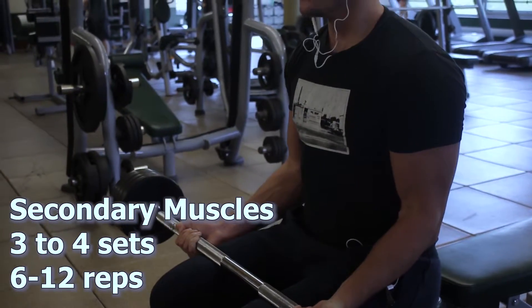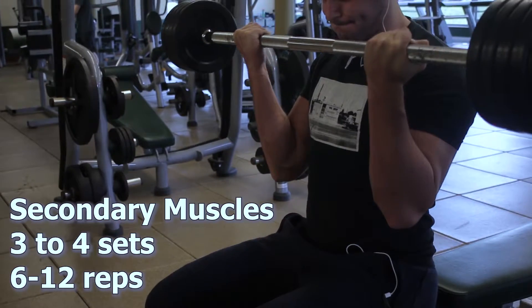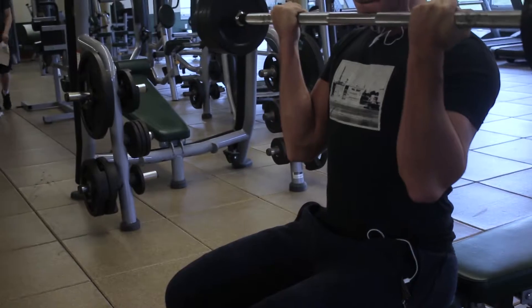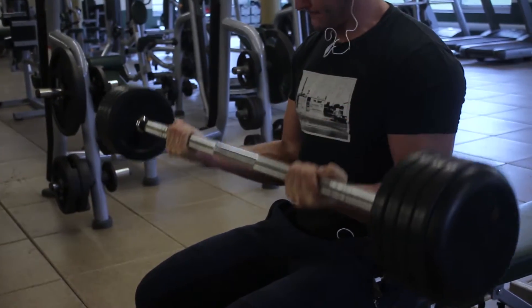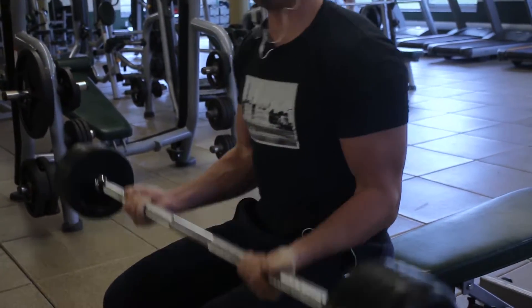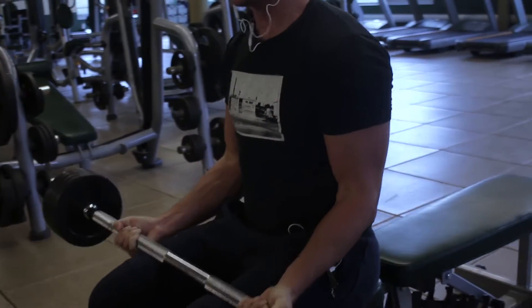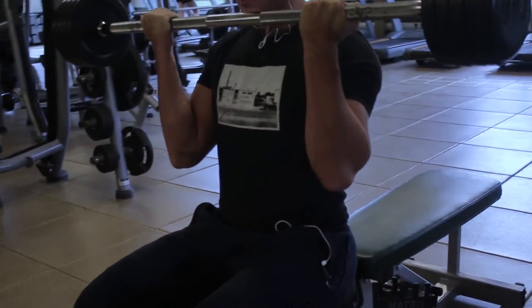Lastly, you're going to move into secondary muscle groups. Although there's only one shown here, you can do two to three exercises — starting off heavy around six reps, then moving into hypertrophy movements for 12 reps or more in the following exercises. And that's how you would structure a normal workout.